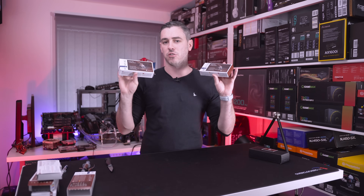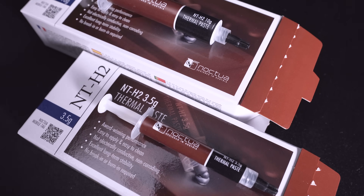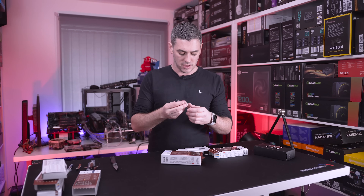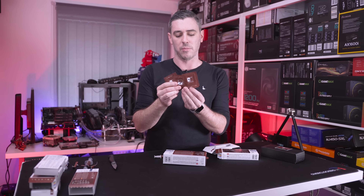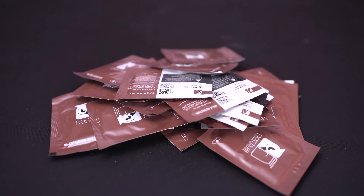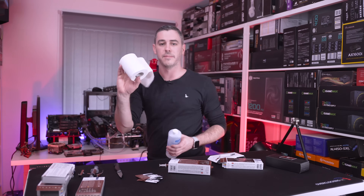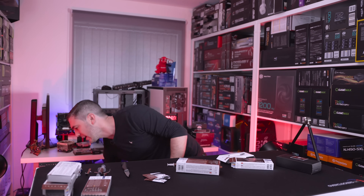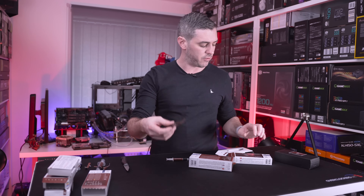Now we've got the NT-H2. They're doing the same thing and offering two different sizes. The packaging is pretty much identical, and we have the NT-H2 in 3.5 grams. With the NT-H2, they also include some cleaning wipes — a new product called the NACW1 cleaning wipe. These are handy because generally when cleaning in the past I've used toilet paper and isopropyl alcohol or a J-cloth, which can get messy if you spill it.